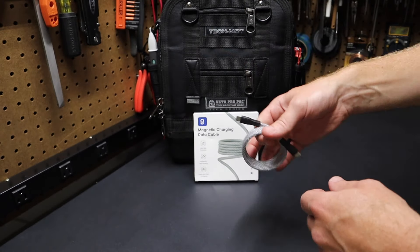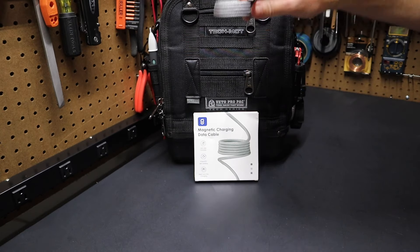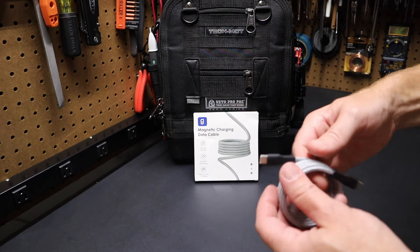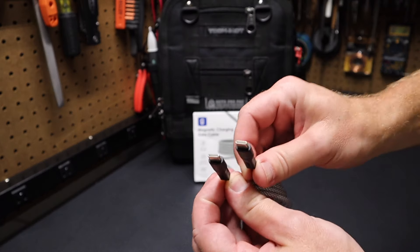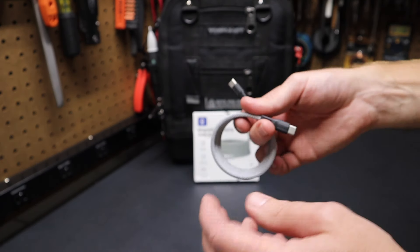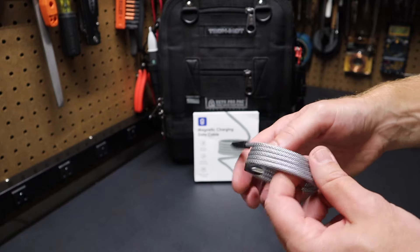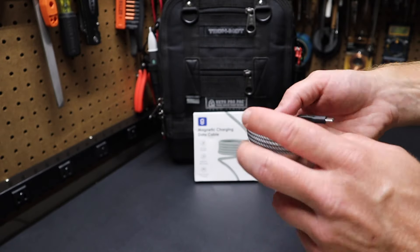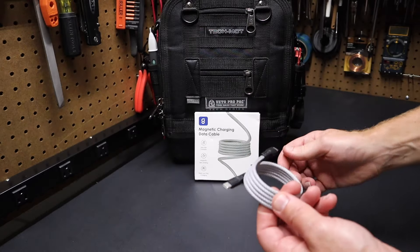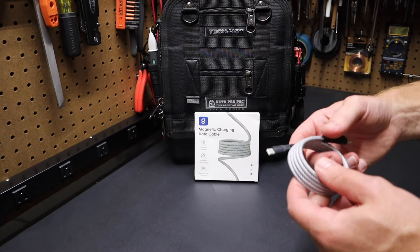Nice small cable. You can pack it up very quickly and throw it in your tool bag and have it when you need it. This one is the USB-C to USB-C cable. They have a lot of different options — different lengths, colors, and connections — you can check those out on their website. This one specifically supports 60 watts, but they have some cables that support up to 240 watt charging.